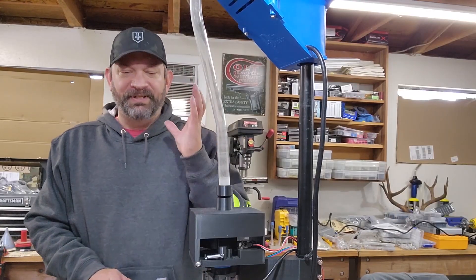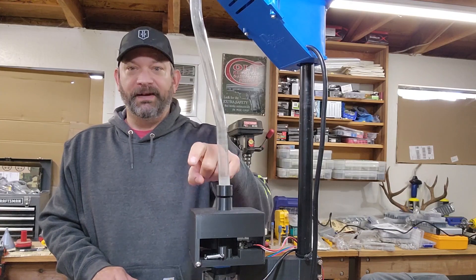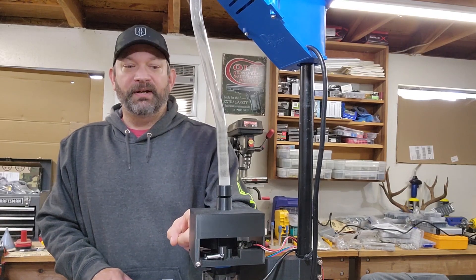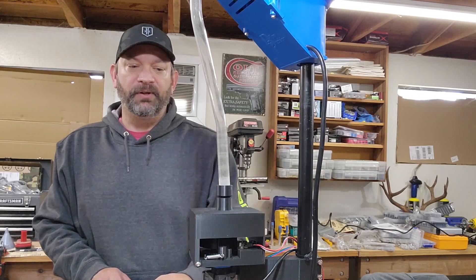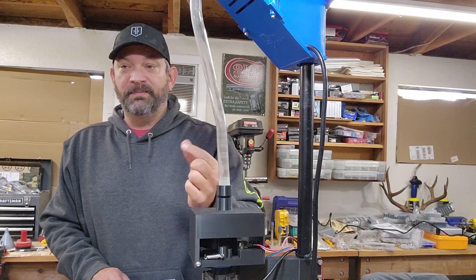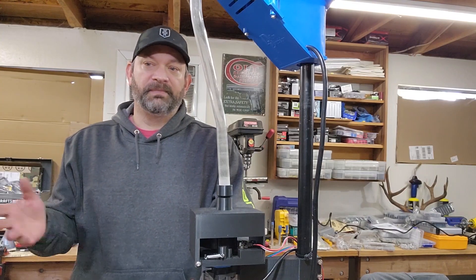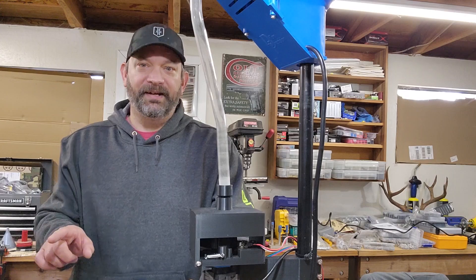I was looking at the video and realized I forgot to tell you something. For .308 you're going to have to reprint the lid. I thought I had made it tall enough for .308 to begin with, but when I was doing this conversion I realized I was three or four millimeters short. This lid is about eight millimeters taller than the other lid, which also means all the nozzles have to be approximately eight millimeters longer. The new lid assets are in the GitHub repository so you can download those there as well.